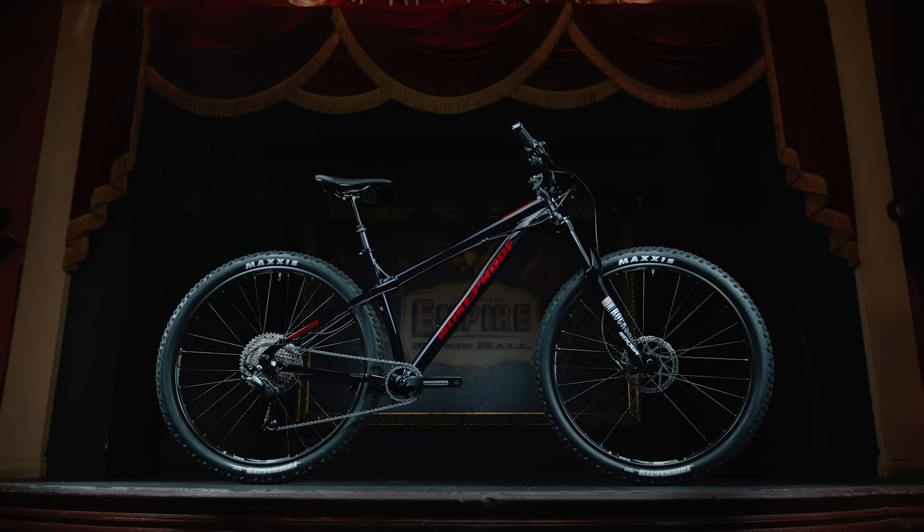Also, the Scout Race model - which is the model I currently have in red - has got a few upgrades on it. It's got a slightly improved Sector fork with black stanchions, and it also comes with a Brand X dropper post, which is a nice touch because it didn't actually come with a dropper post to start with. I had to retrofit one separately, and it's a really cool bike. Of course, it comes in 290 and 275 options.